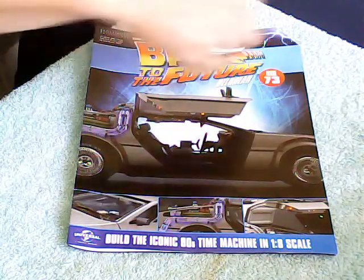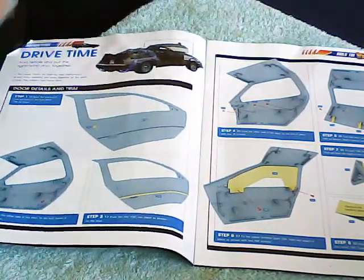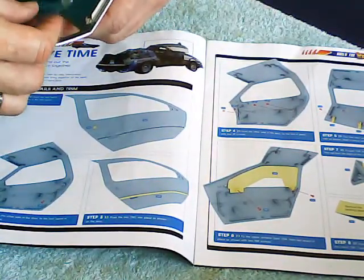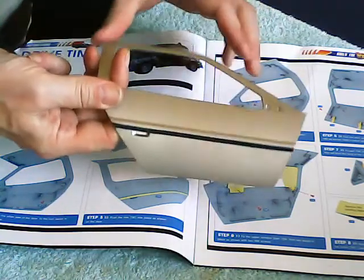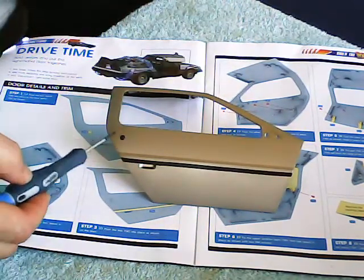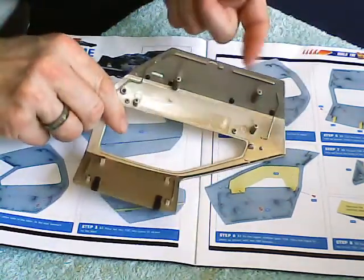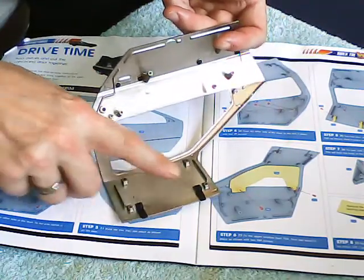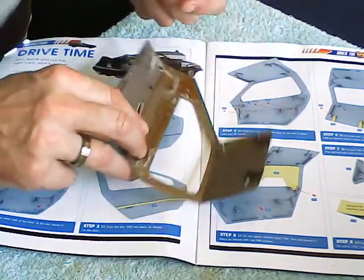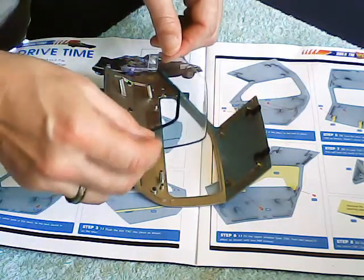Welcome to issue 73 of the DeLorean build. This week we are working on the passenger side door, which is of course exactly the same as the driver's side. I've done the first couple of steps already — I've fitted the door lock into the piece of trim that goes along the door and the two little catches at the top. They're exactly the same as the driver's side door we've already done.